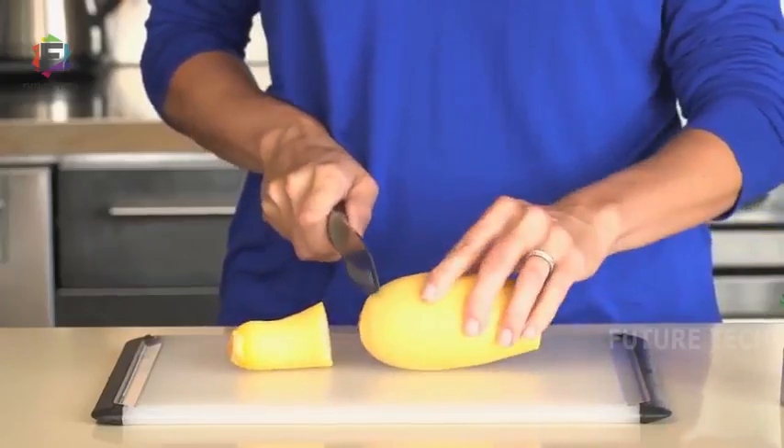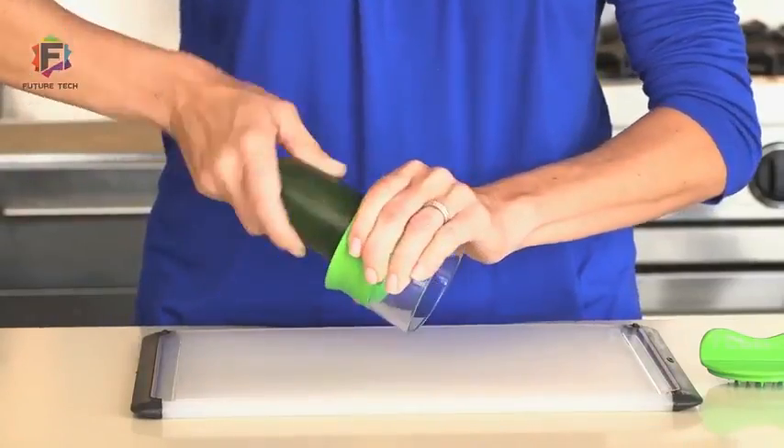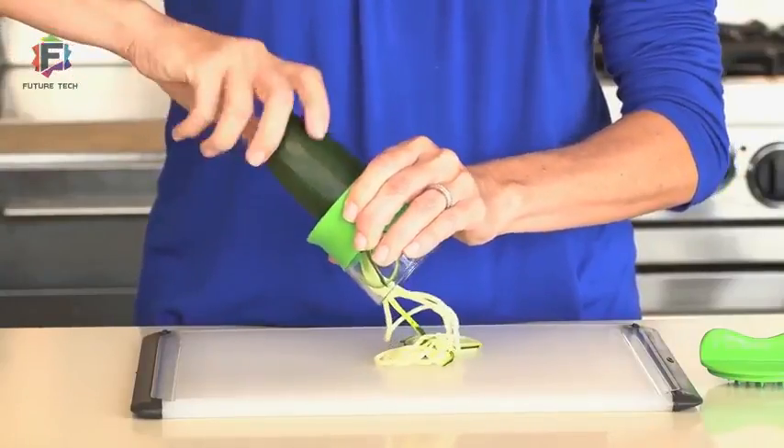If it isn't naturally straight, cut it into straight sections. Place the flat end against the center of the blade and apply pressure when twisting clockwise. The result will be long, uniform spirals. It's that simple.